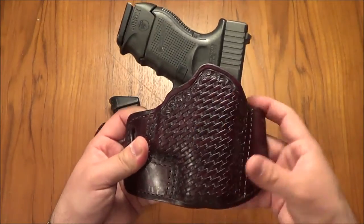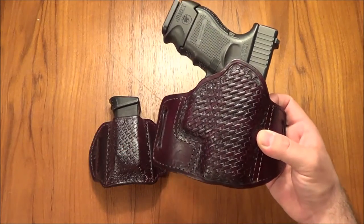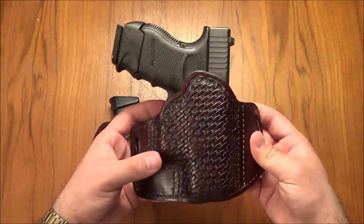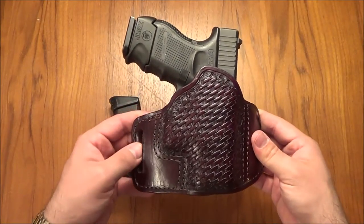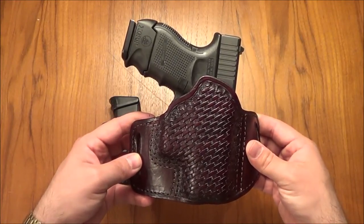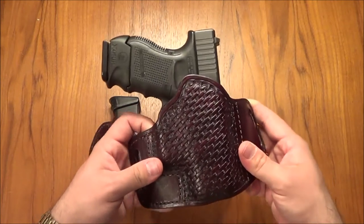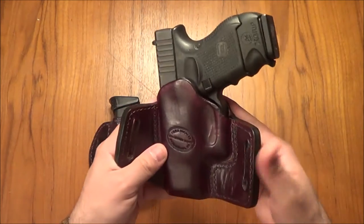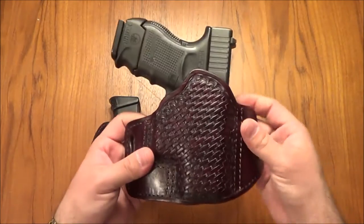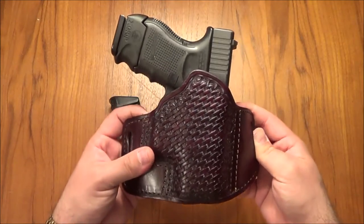I like having a bit of pattern — I like to have a little pizazz, because if I'm an open carrier I at least want it to look pretty. Plus when I am open carrying I'm always in slacks and a polo, or nice jeans and a collared shirt, everything's tucked in, with a nice leather belt. I don't look like a hobo — I at least look professional and well put together.